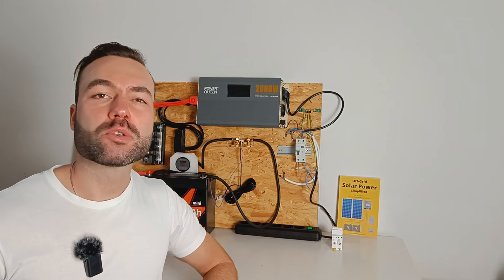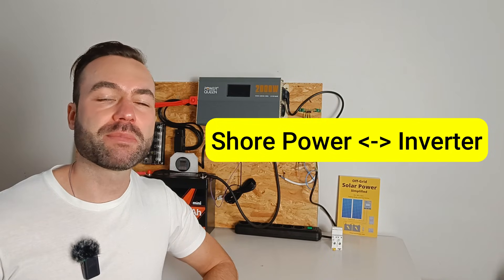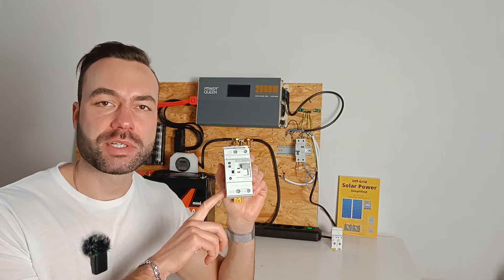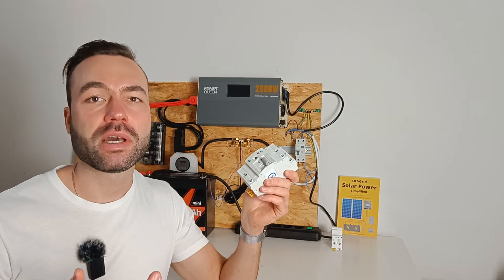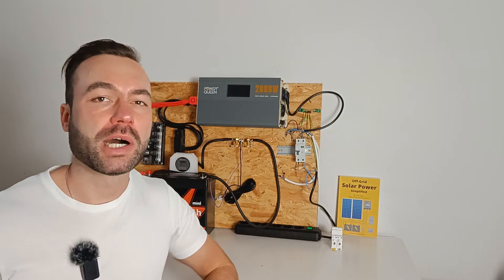Do you want a simple way to switch between shore power and your inverter without flipping a switch? An automatic transfer switch does this for you, automatically or manually. In this video I'll show you how it works.